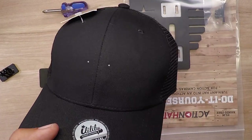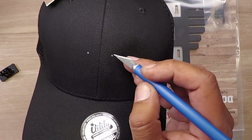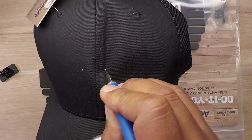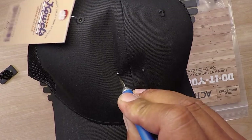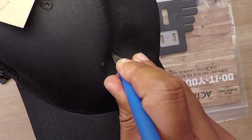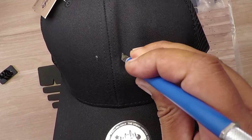We've got the marks there and all I'll do is take a blade and punch right through it. I actually like to do a couple punches — one horizontal and one vertical.